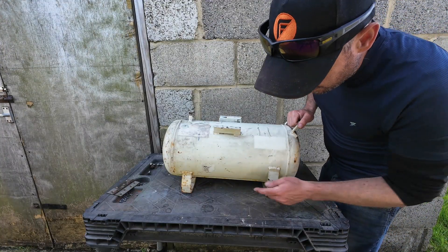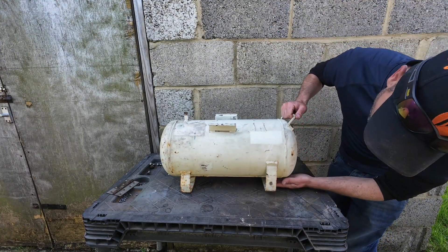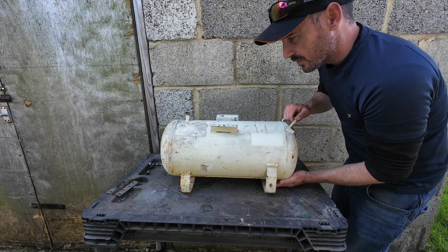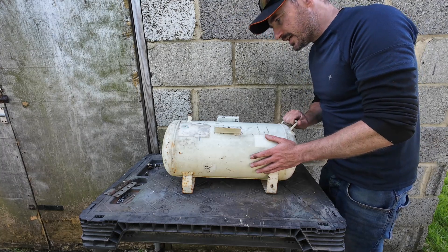That was easy enough to strip down. It had a bit of a wobbly leg so I've given that a bit of a beating just to true it up a little. One of these legs is slightly shorter than the other so I think we just need to put a little wooden block under it or something like that. It's not in too bad a condition by the look of things.